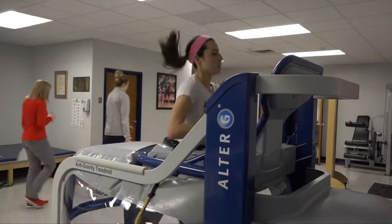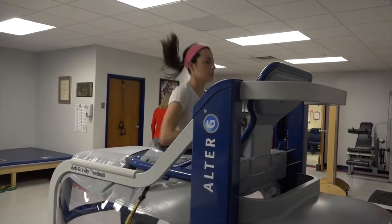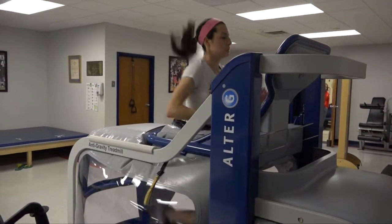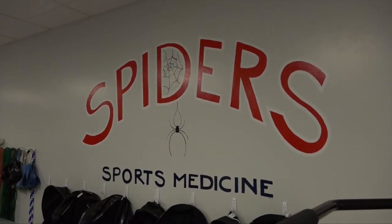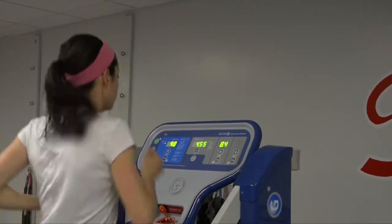The Alter-G has been extremely beneficial for the majority of our team throughout the year, and Amanda is one of our best examples of somebody that was able to come back from injury a whole lot quicker than she would have otherwise. For most injuries in the past, we've had to be very cautious coming back — taking it slowly, day by day, drawn out over weeks to the point where it takes three or four weeks before they're even running 20 minutes at a time, because we have to be so careful running on land at full body weight.